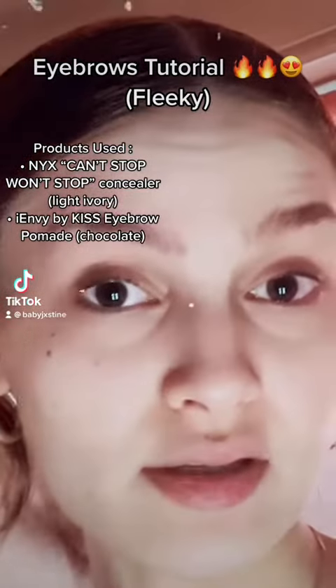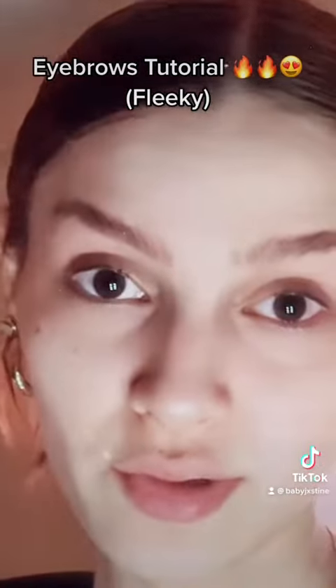Hey, so today I'm going to be showing you an eyebrow tutorial, so be prepared.